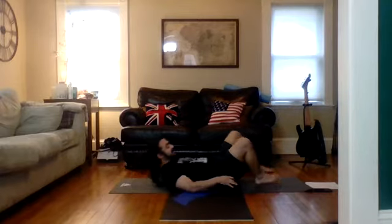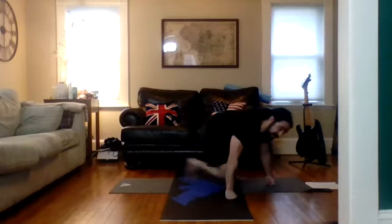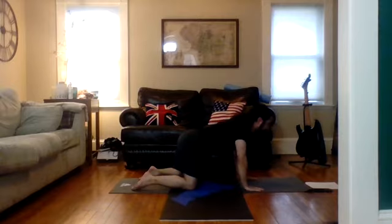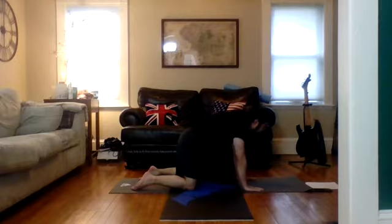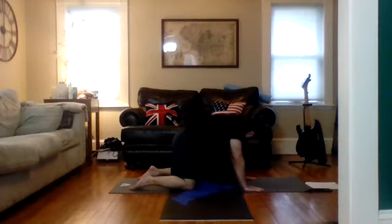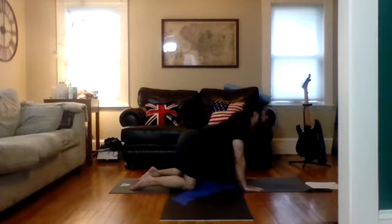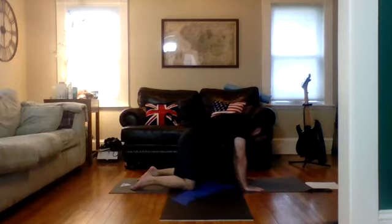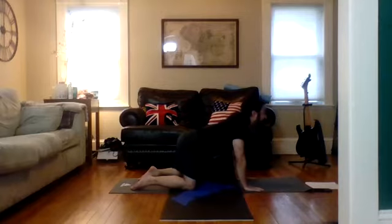Slowly lower onto the mat. We're going to come over into tabletop and do some cat-cow tilts to warm up the spine. Remember: stacking joint systems in tabletop — shoulders over wrists. Make sure you can't see your toes. Lift the belly and head up coming into cow, then pull the belly button to the spine, rounding the back into cat pose. Work your way between the two, working with your breath.